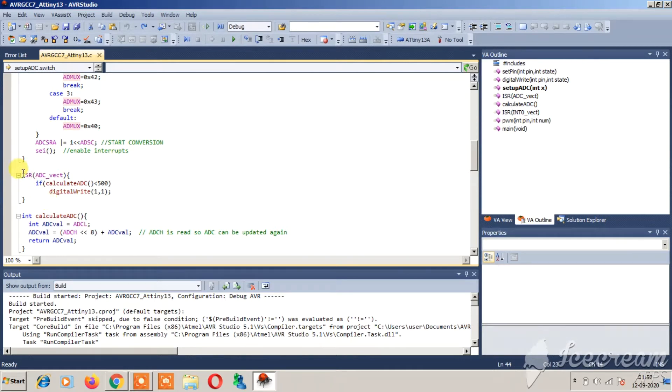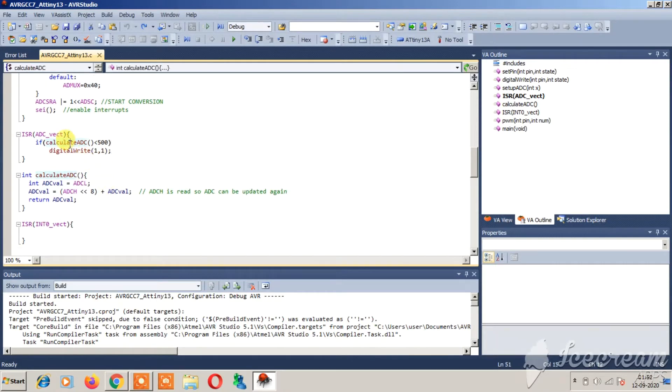I have used the ADC vector ISR. If the calculated ADC value is less than 500, it will turn the buzzer high — remember the buzzer is connected to pin 1. The calculate_ADC function reads out the values from ADCH and ADCL where the ADC result is stored, and returns the combined value.